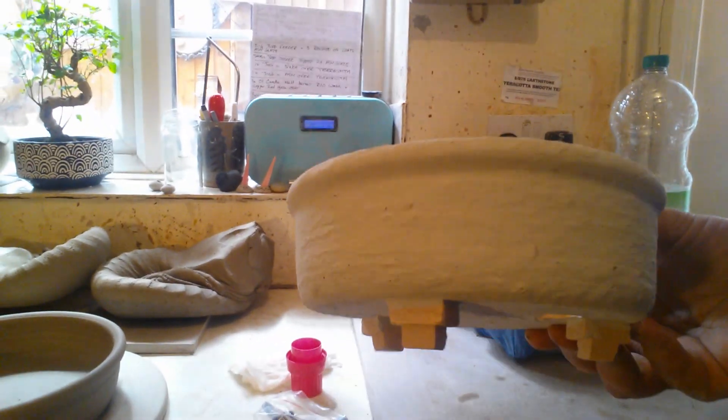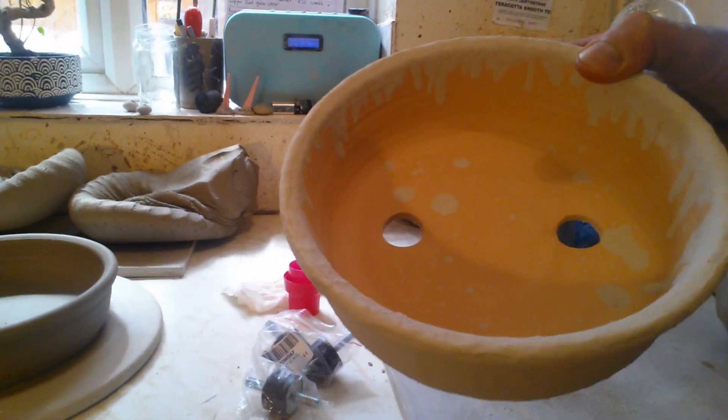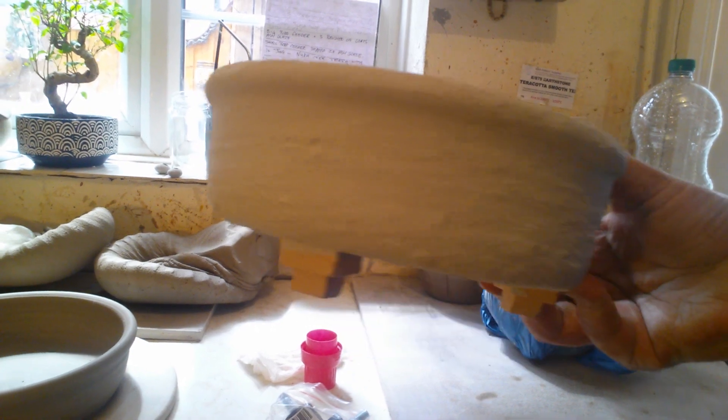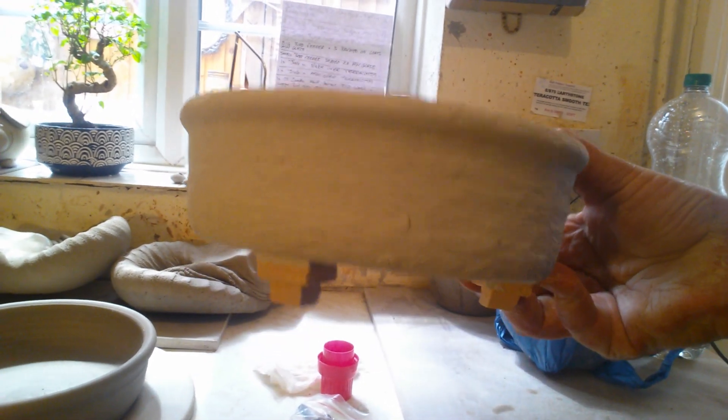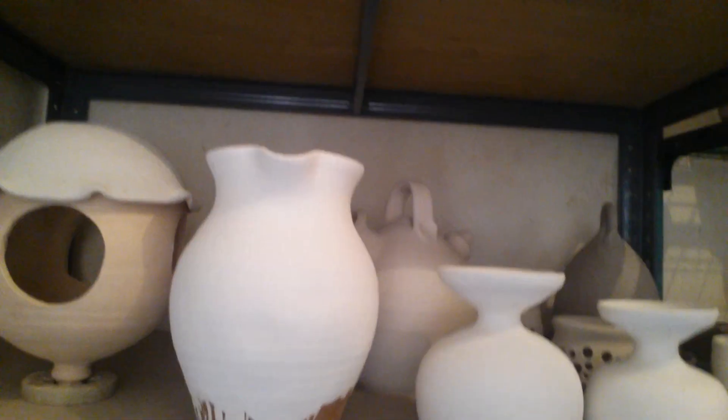Here's some of the bonsai pots that I'm making at the moment. This one's just been glazed with my ash glaze. I know they like good drainage because they're submerged from what I've seen — well, people water them differently. So yeah, quite a bit of glazing going on.